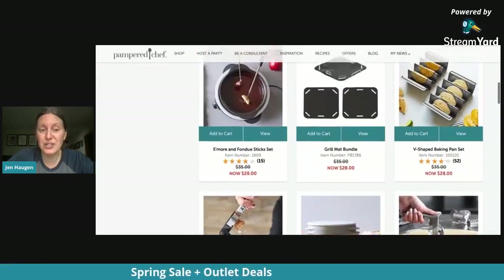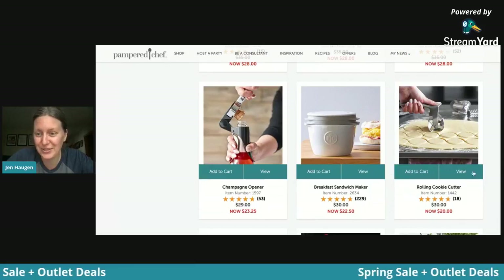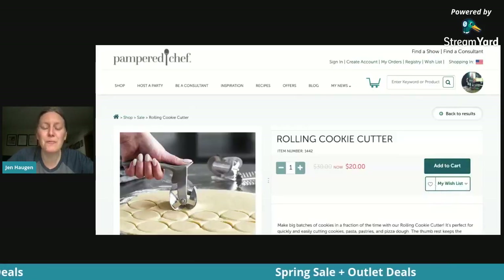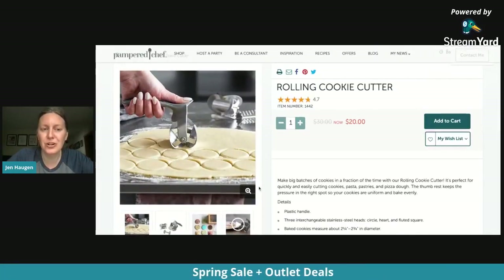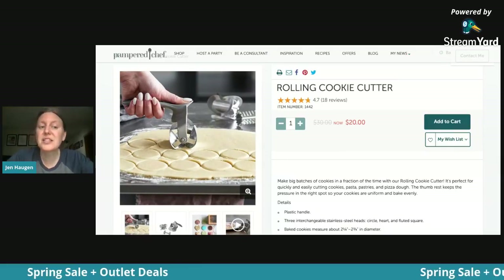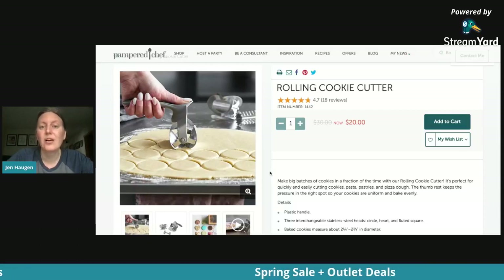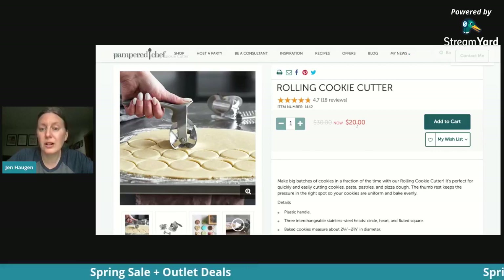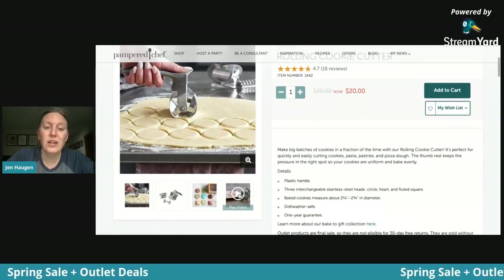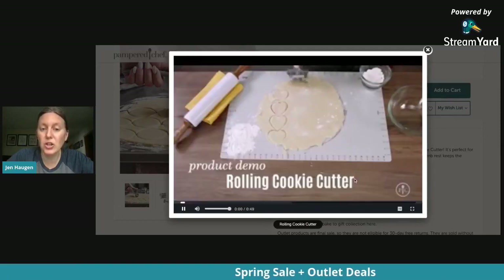Things are even adding as we speak — really fun. Here's another one for mom: if mom likes making sugar cookies, or you like making sugar cookies with mom, this is a really great tool because it's fast, easy, and very ergonomic. It's called the rolling cookie cutter. Normally $30, you can get it for $20. I love this tool — you can use it all year long.